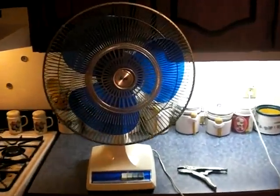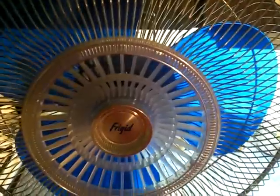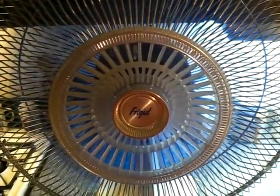There's the whole fan again. Good operating fan. Starting off on low — very quiet.